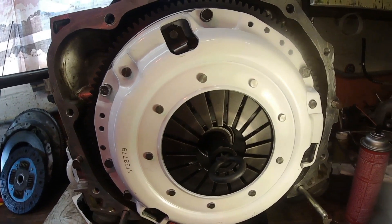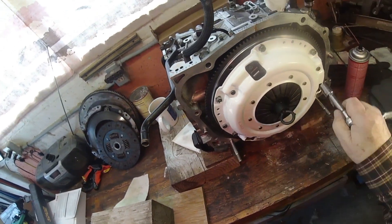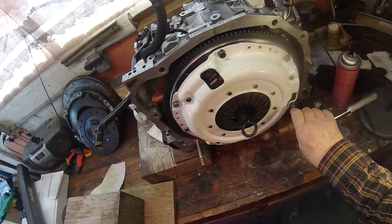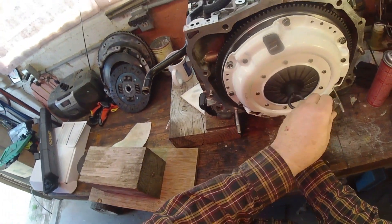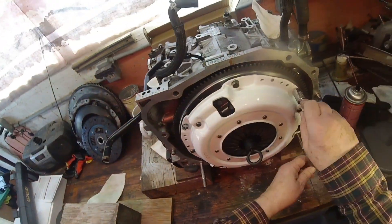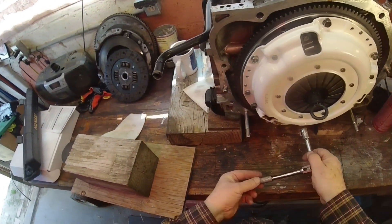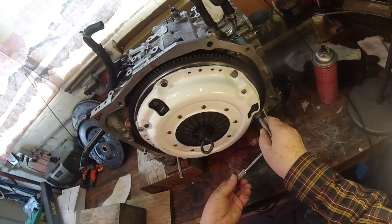I'll give each screw a half turn, working around the circle — top, bottom, and alternating around all six. What we're doing is shoving the pressure plate against the friction pad against the flywheel. So when we're done, the clutch will be engaged.